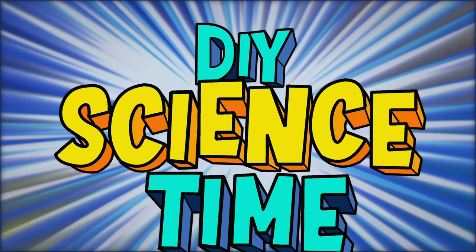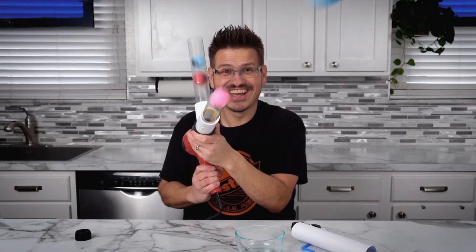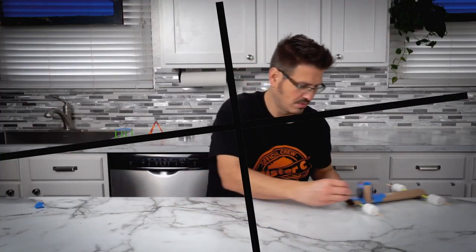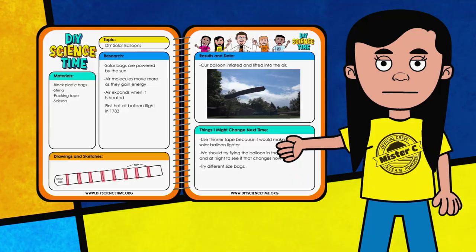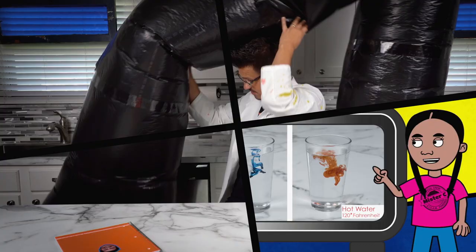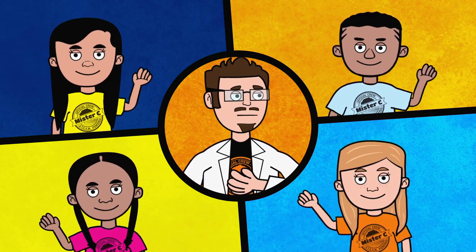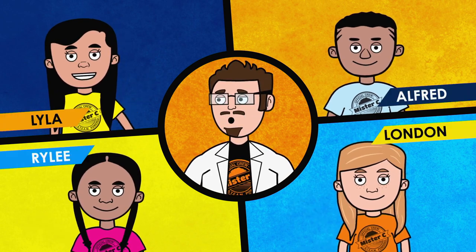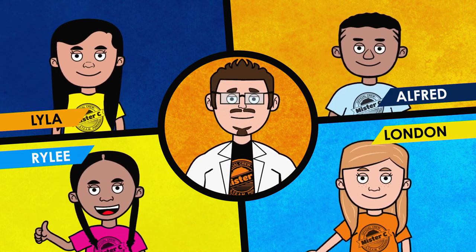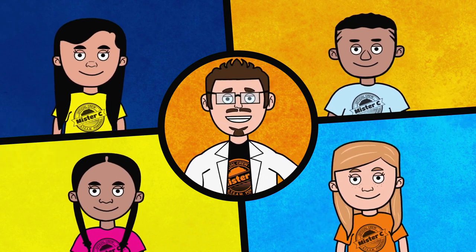What time is it? It's science time! I'm Mr. C and this super smart group is my science crew. Lila is our notebook navigator, Alfred is our experiment expert, Riley is our dynamite demonstrator, and London is our research wrangler. Working with my team is the best and makes learning so much fun.